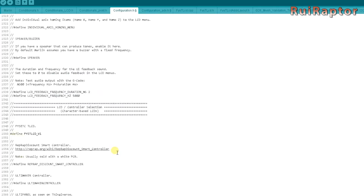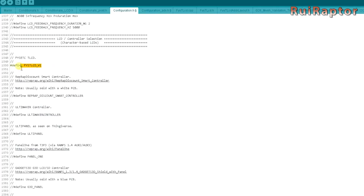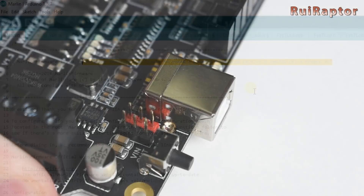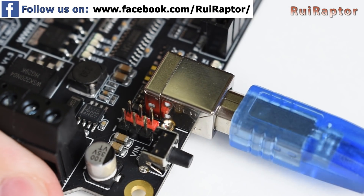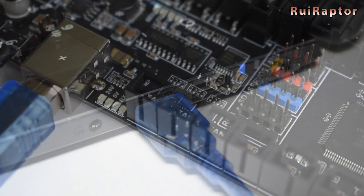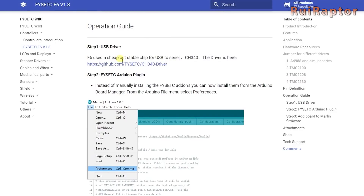You have two choices here: either use the stock display of the Ender 3 or use the FISEC touchscreen display. If you decide to use the touchscreen, define this here. If you guys are interested we can give you our firmware already prepared for the Ender 3 to work with either the stock display or the touchscreen. The board comes with the bootloader pre-installed so you just need to connect the board to the PC and flash the firmware directly. You need to follow the instructions on the wiki to be able to flash the firmware.